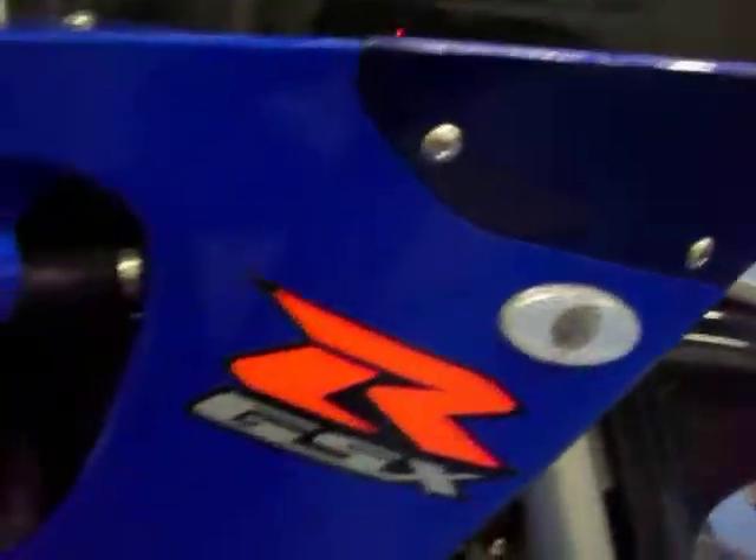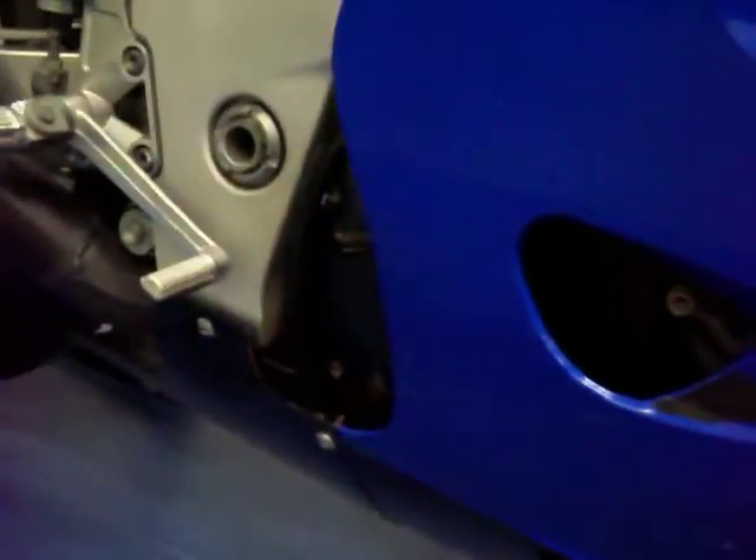Starting here on the right side, you can see it does have the flush mount front turn signals and frame sliders added to it. There is some paint chipping right there and a scratch underneath the frame slider, but otherwise very clean. This bike is extremely clean for being a 2000. It does have aftermarket grips. The tank is in excellent condition — no dings, dents, or major scratches. Both seats are in excellent condition, no rips or tears.